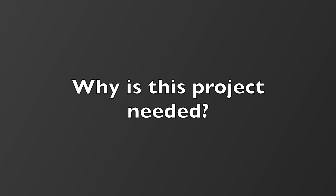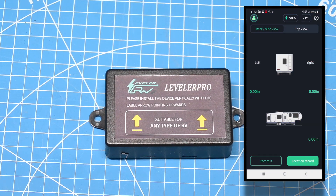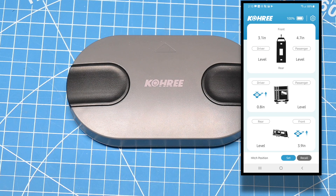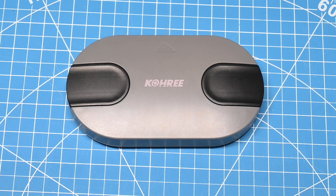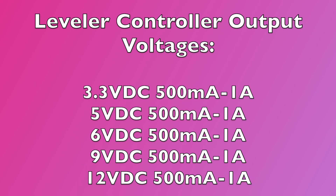There are two other levelers on the market that are similar: the RhinoStorm Leveler Pro and the Cori RV Leveler. You may think these are 6-volt levelers because they have two 3-volt batteries, but the batteries are wired in parallel, which means they can work with this device. The leveler controller can output voltages from 3.3 volts DC all the way up to 12 volts DC, but that requires different components. Since we're focused on controlling the leveler, we'll only cover the 3.3-volt DC option, which covers all three levelers mentioned.